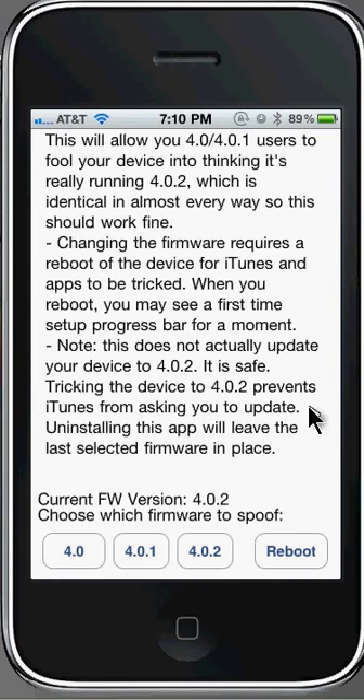When you reboot you may see a first setup progress bar for a moment. Note this does not actually update your device to 4.0.2 — it is safe. Tricking the device to 4.0.2 prevents iTunes from asking you to update. Some applications and themes when first created only allow the newest firmware, so some apps are going to need the 4.0.2 firmware.